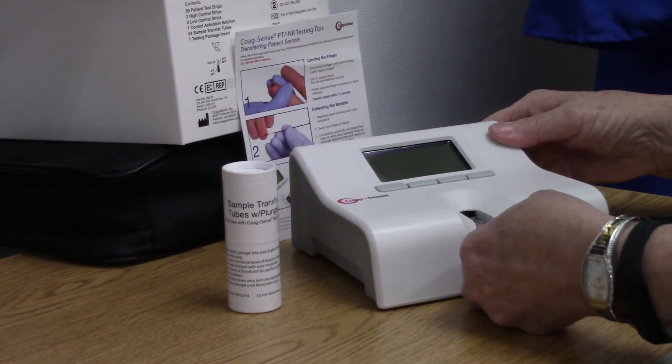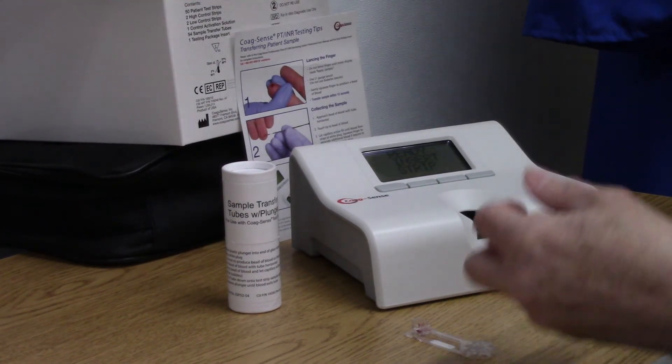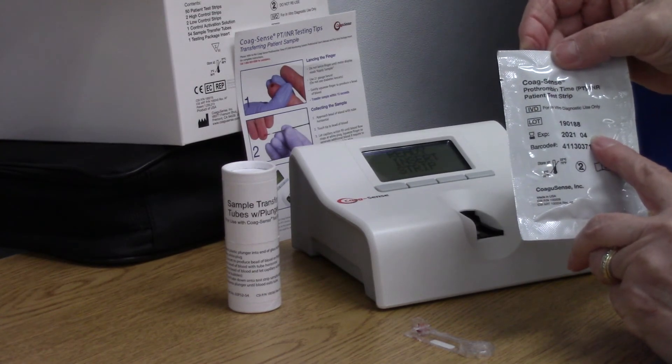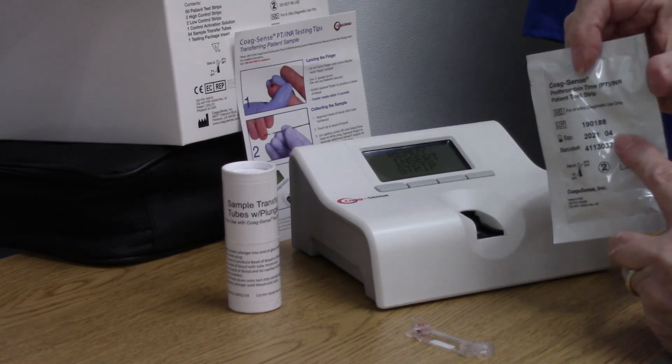On your test strip package there is the lot number and the expiration date — all of that will go in your chart notes.